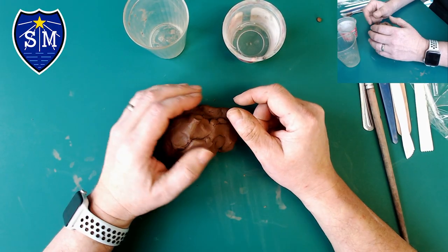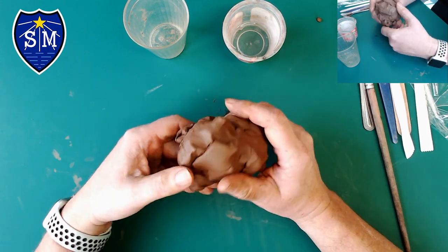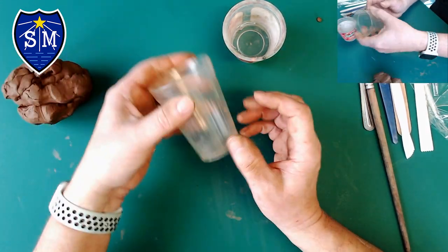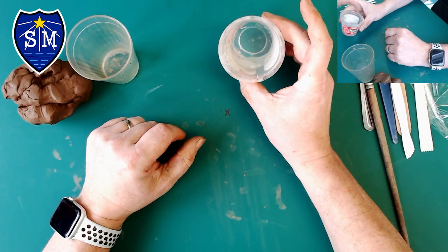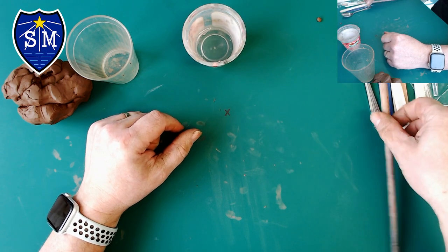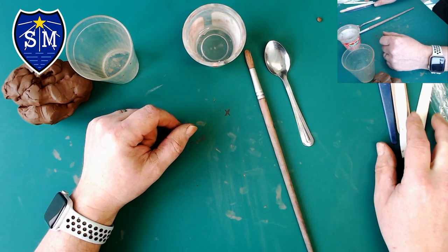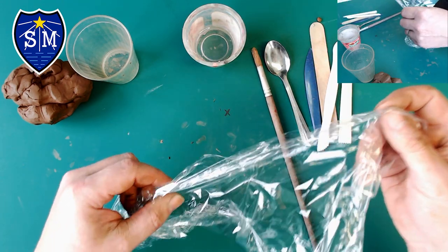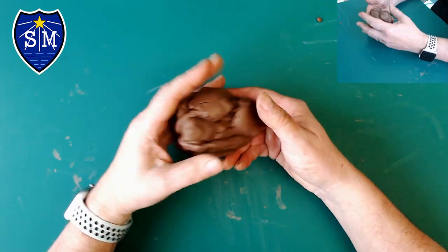In this video we're going to look at the coiling method for making a clay pot. The things you're going to need are a large amount of air dry clay, an empty plastic cup that's quite rigid, a small amount of water, a brush, a spoon, a variety of clay tools, some cling film, and a rolling pin. So let's begin.